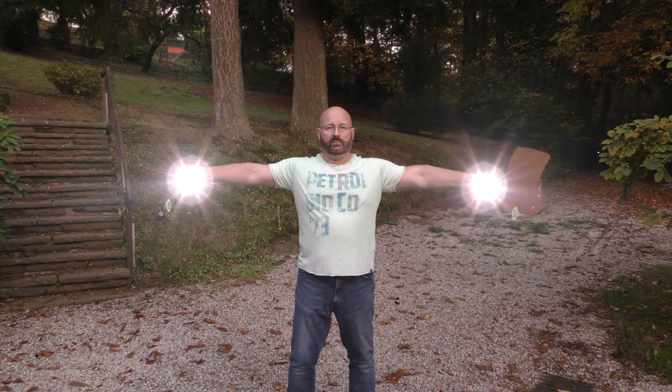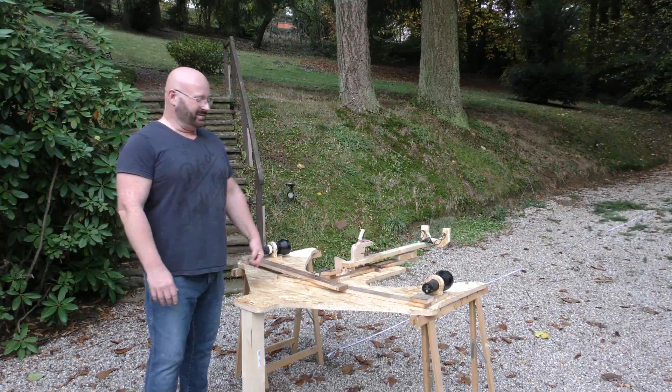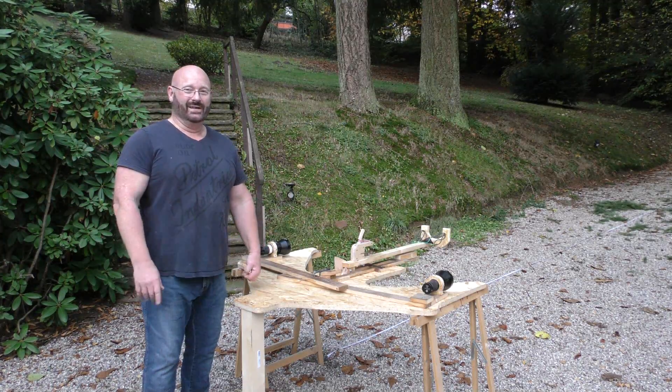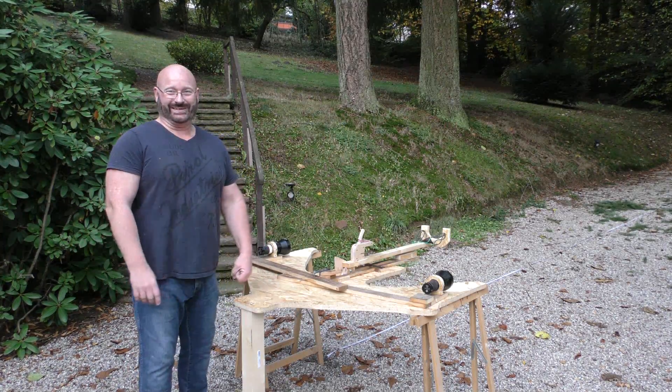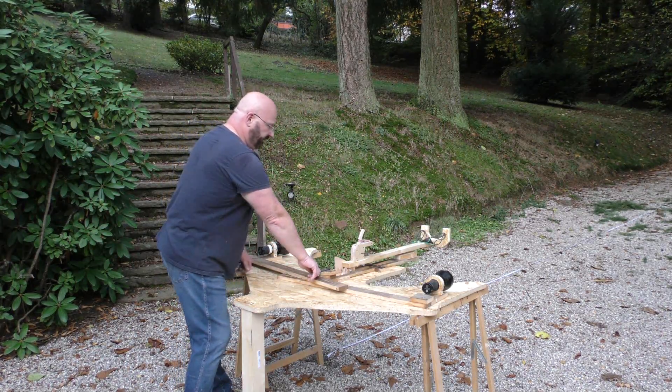My idea is to use this as a distance measuring device — purely mechanical, Slingshot Channel style — and of course combine it with a slingshot. So let me show you my machine: the Distance Meter 2500. The most important thing is the two searchlights mounted left and right, and then there is this mechanical technique here.